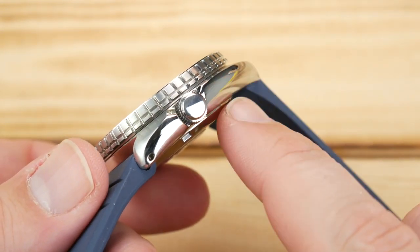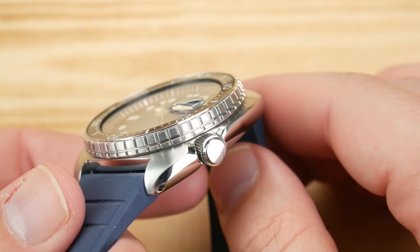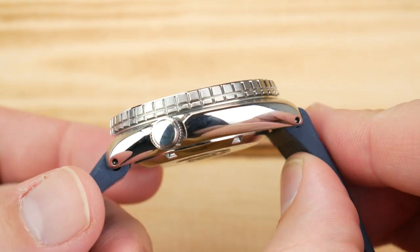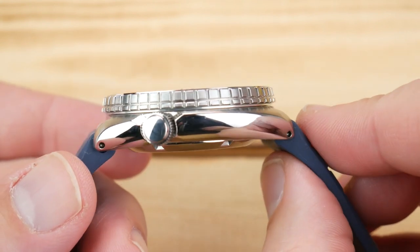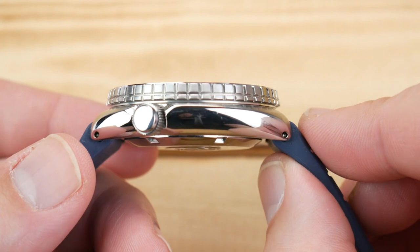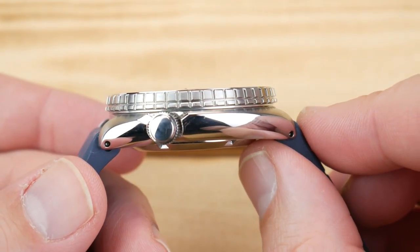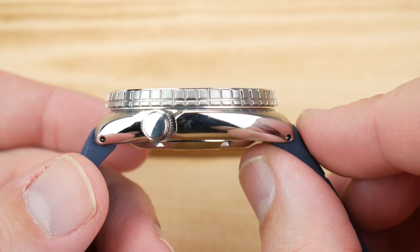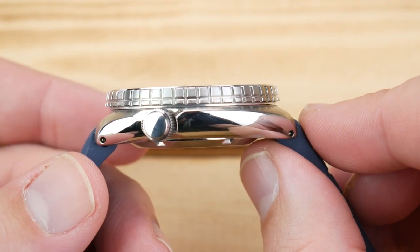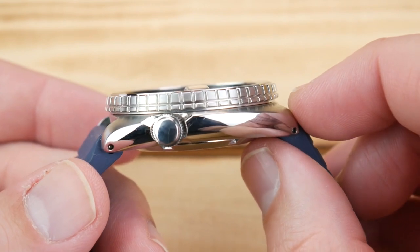It really makes the watch wear extremely well. The side of the case is also undercut, so the watch on wrist, although visually it might look large, it really doesn't feel that way. If you can wear an SKX, you can certainly wear a Turtle. The only difference is that the Turtle does a little bit better job of spreading out that heft. If you've ever worn an SKX and felt it's a little wobbly and top heavy, a Turtle really does a great job of correcting that issue.